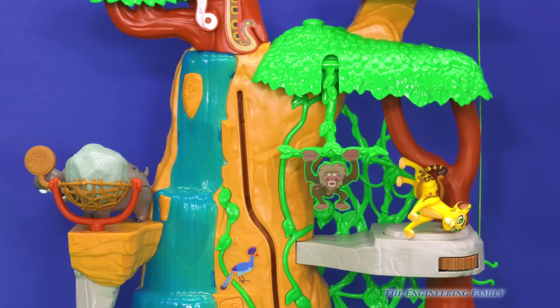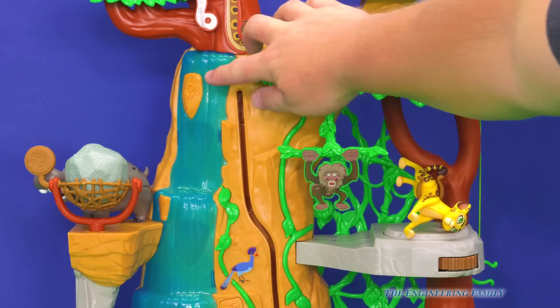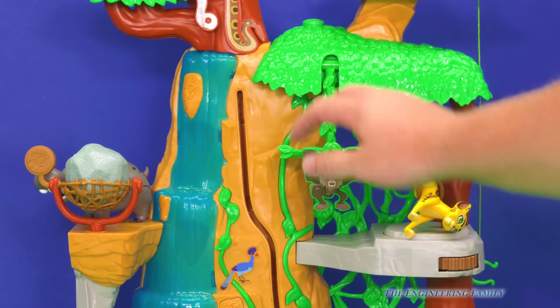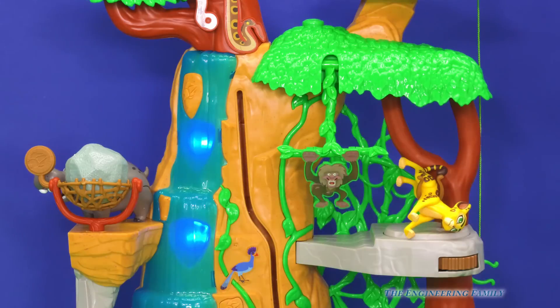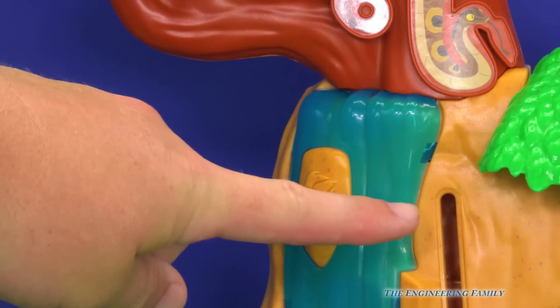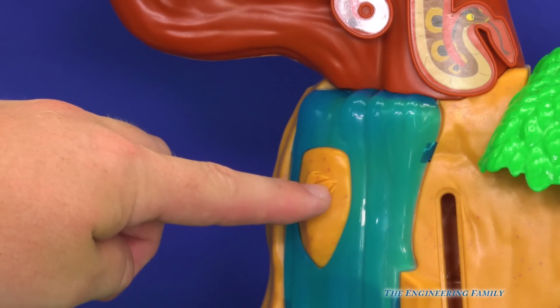Let's see if we can find another secret button — right here's one. See how there's a little Lion Guard symbol right here? You push it, and these are all the secret compartments in the playset.